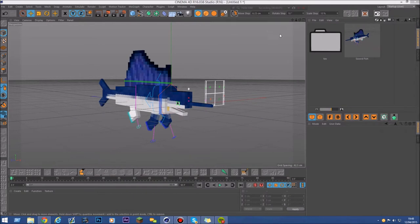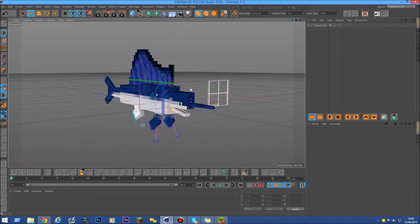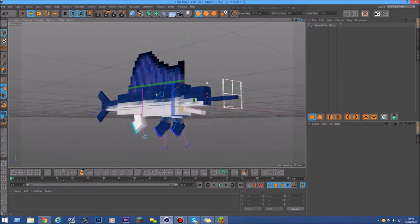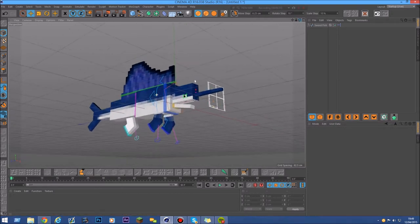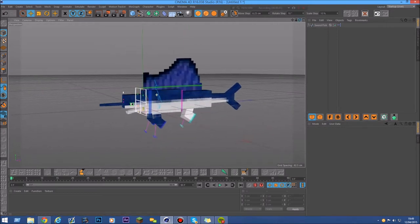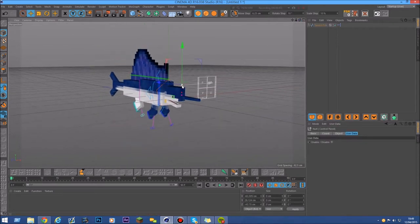Welcome everybody. This is my swordfish that I made a couple months ago. If you've seen my videos, there was a speed modeling thing for this swordfish. A lot of people asked me to give it out for free, so after a few months I decided to actually give it away. I never used it, so it has no use for me — I'm just gonna give it away for free.